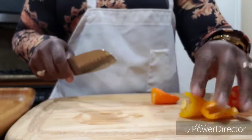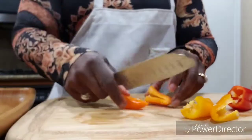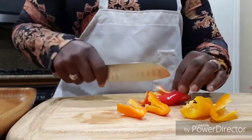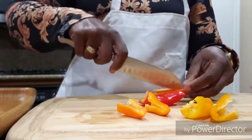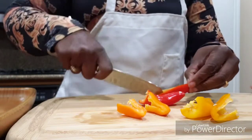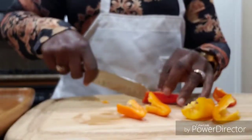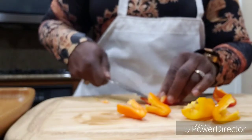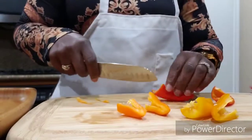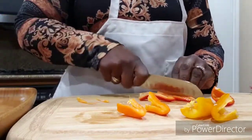I just slice the peppers in half like that, then I take the inside out, and then I slice them up and put them on the tray with the others. Doesn't take long at all.